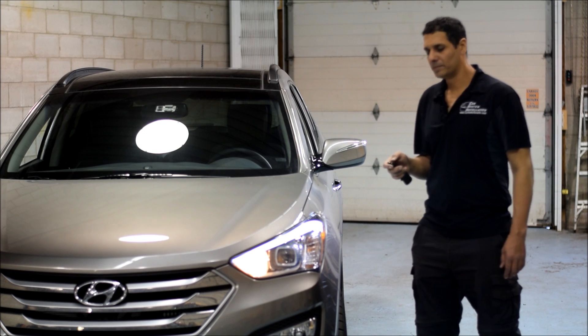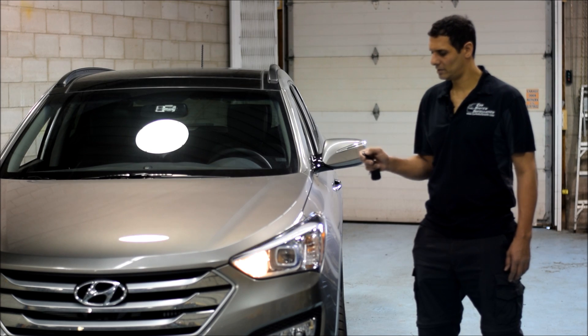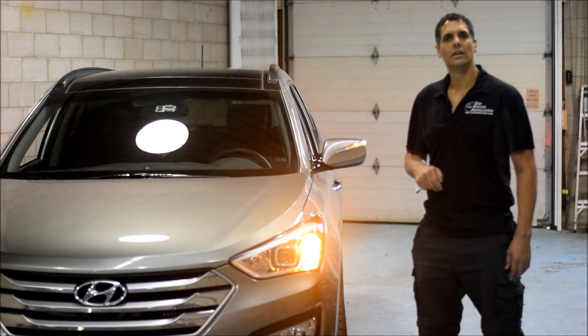To shut the car off from the remote, you can press the lock button 3 times again and the car will shut off.